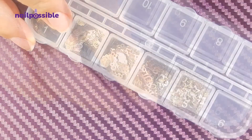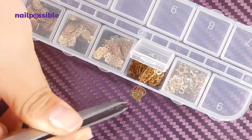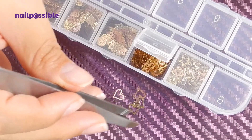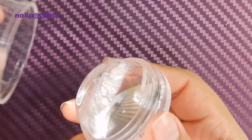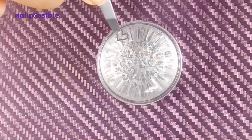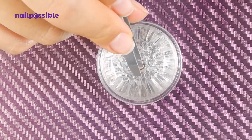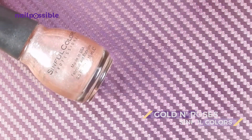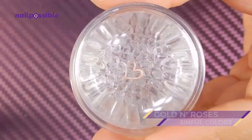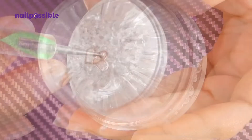Before we do anything to our nails, let's prepare our little metallic heart. I like to use this stamper here at the bottom because it's flat on the top, so we're going to place our heart face down making sure the entire surface is in contact with the stamper. Now using a rose gold polish like this one, we're going to fill in the heart using a dotting tool very carefully so we don't add polish outside the perimeter of the heart.